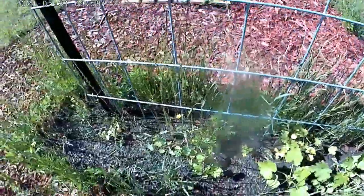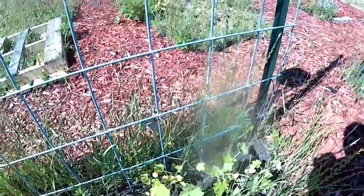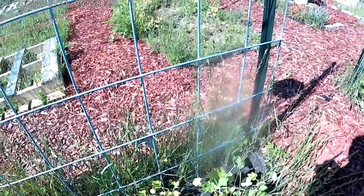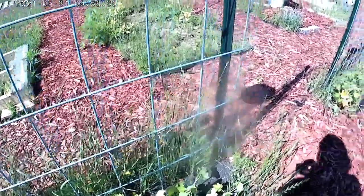This squash is doing fairly well, although the squash is kind of bushing — these are supposed to be vining squash and not bushing squash.